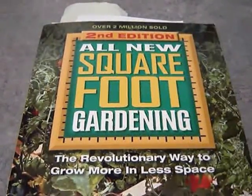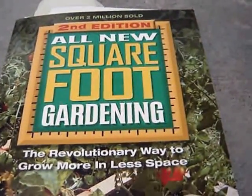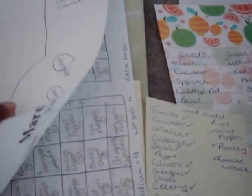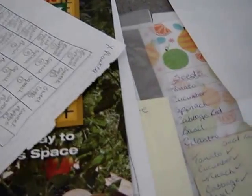In my research, I found square foot gardening, which is great because it uses less space and less time weeding. I made a list of what plants go great together, what plants don't, and a list of all the seeds I had. I even made a map because the book tells you to map out where the shade and sun are in your yard.